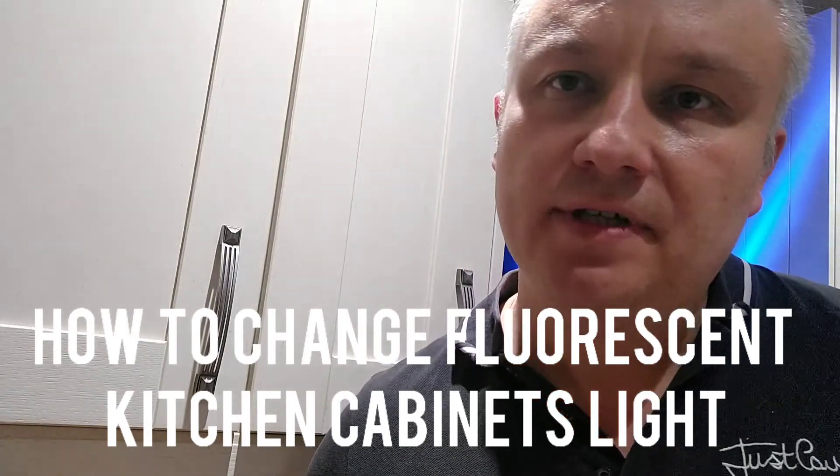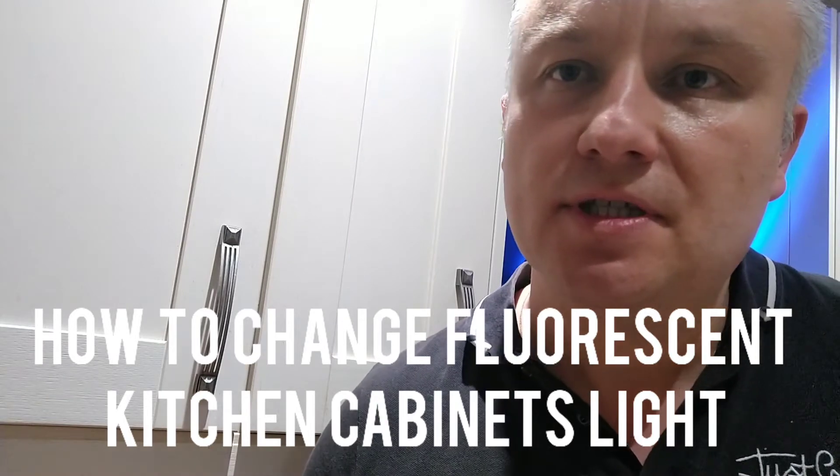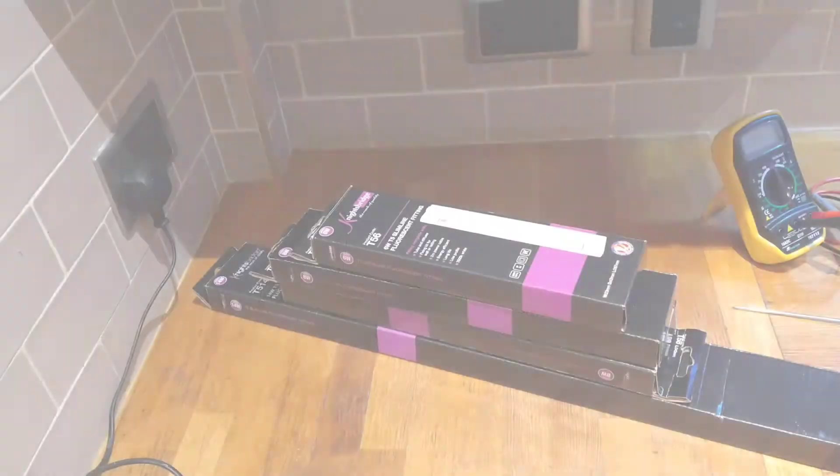Hello guys, welcome to my next video. Today we're going to talk about the fluorescent lights which you probably got in your kitchen and you need to change them. Stay tuned, let's get started.